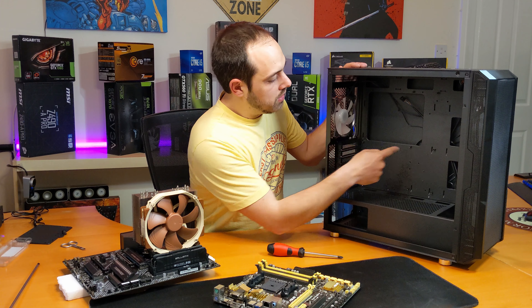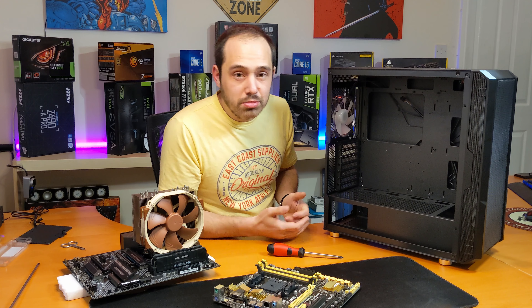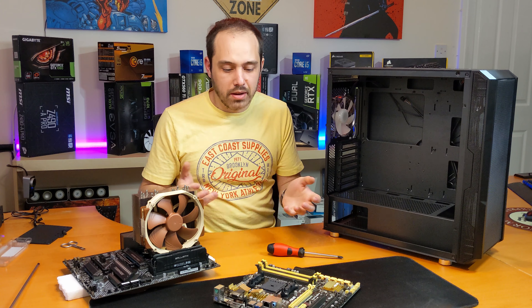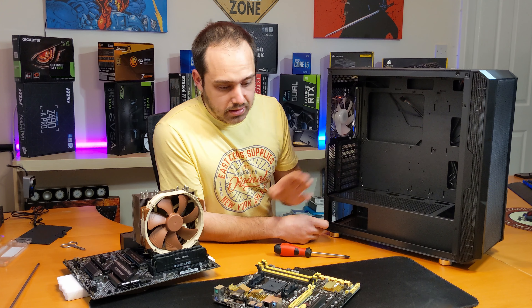Yesterday when I received the case, I noticed where the PCI slots are — there is a bend. The thing is, the bend wasn't done by transport or handling. The bend was there even before they sprayed the case. That's very bad, guys — very, very bad. That's low quality.